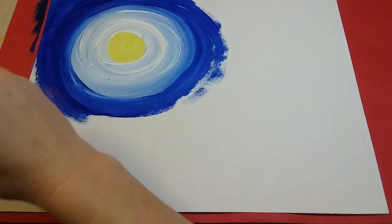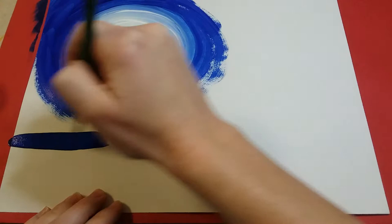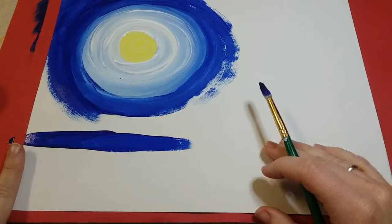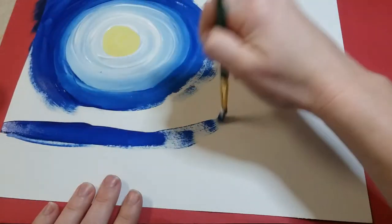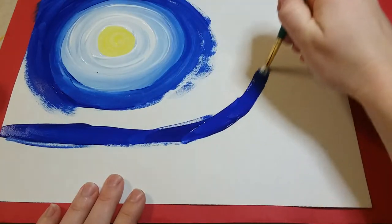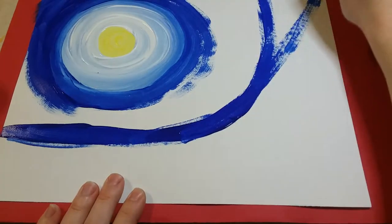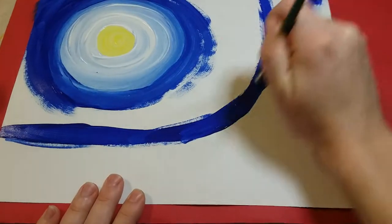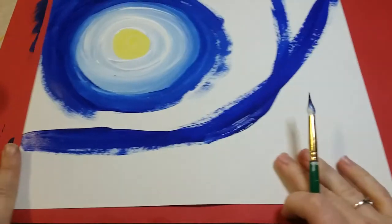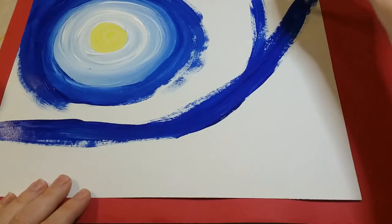I don't need to paint my entire sheet of paper right away, so I'm gonna paint a line of where I need to paint — a little bit up from the bottom, maybe about the length of your finger. Paint a line that goes across and go around the sun following that same shape, up to the corner.